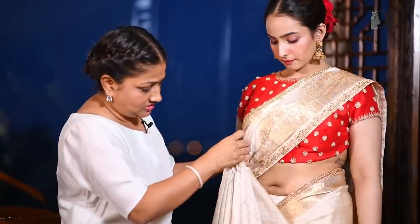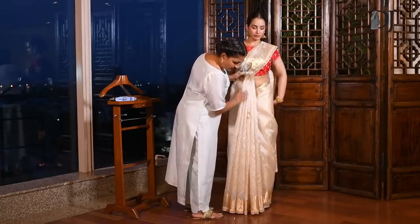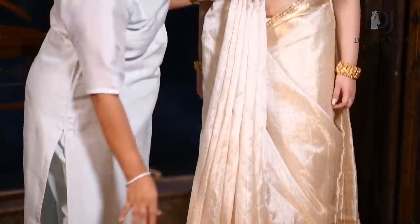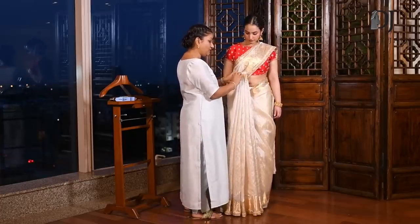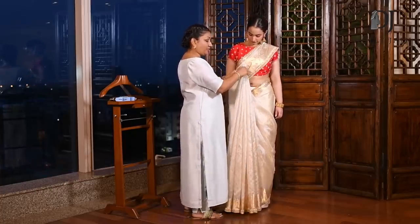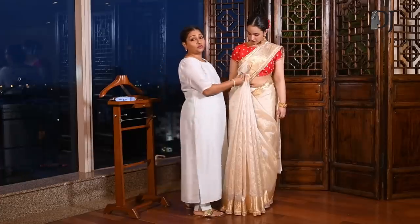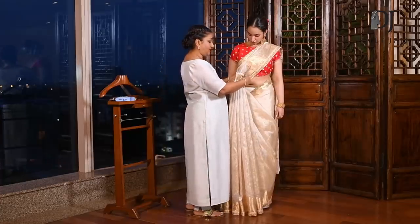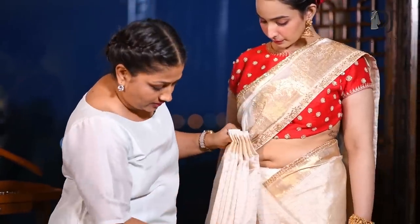Just pick up the whole saree and dust it. Look at how beautifully the saree is falling. It's Banarasi, a little starchy or stiff fabric. Even then, you can see the pleats are falling right because I'm taking broad pleats and not too narrow ones.